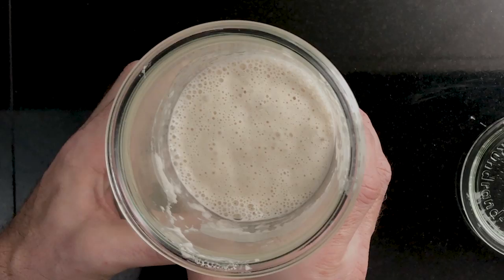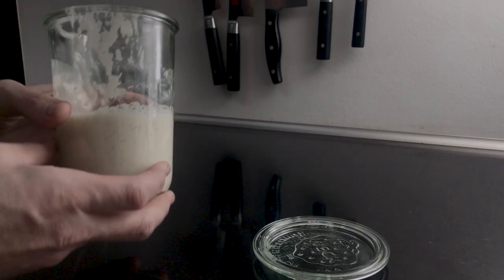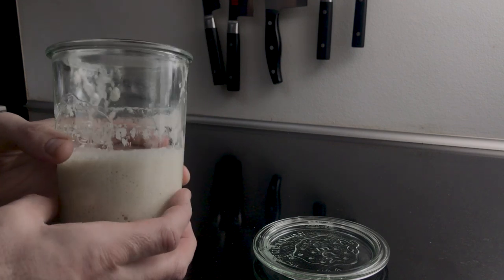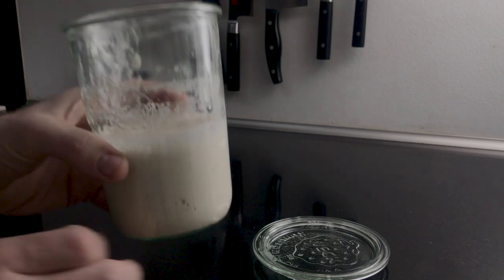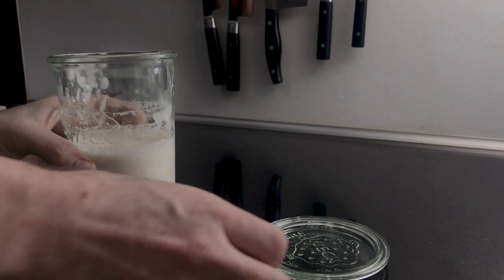Lots of bubbles again — this starter is super active. It's obviously grown overnight but has started to deflate a bit. You can see the marks to where it grew to. This starter is ready to be baked with. At this point I'd make a levain which I'd use at the peak time to put into a bread dough. But more on that in another video.